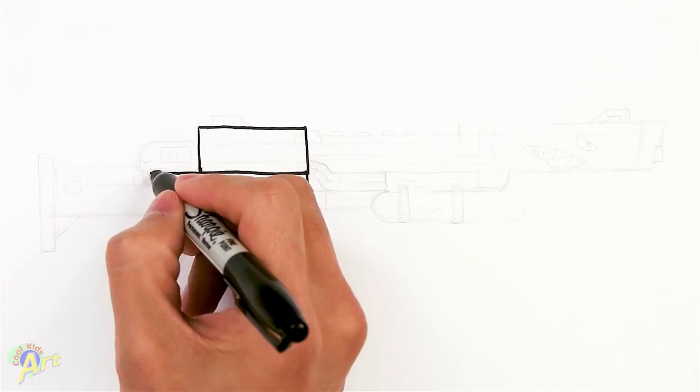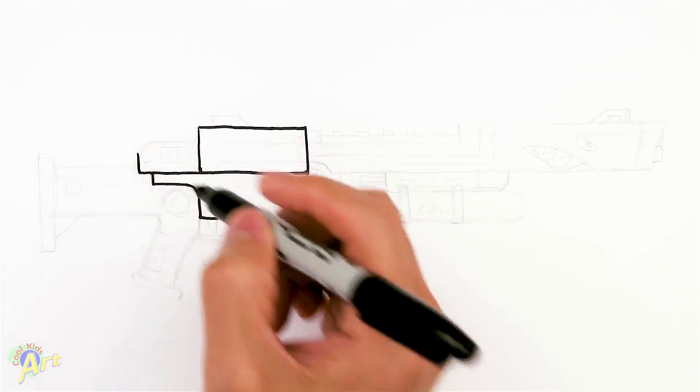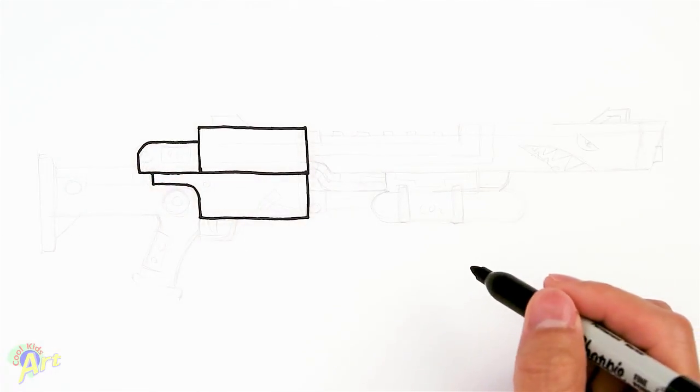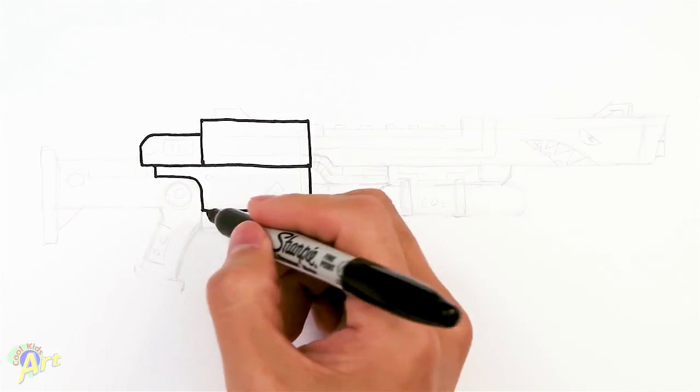So we're going to continue on with this area right here, we're going to extend it slightly back, go up, and then just curve it, come back to this rectangle. Alright, so let's draw in the grip so we know where we are.